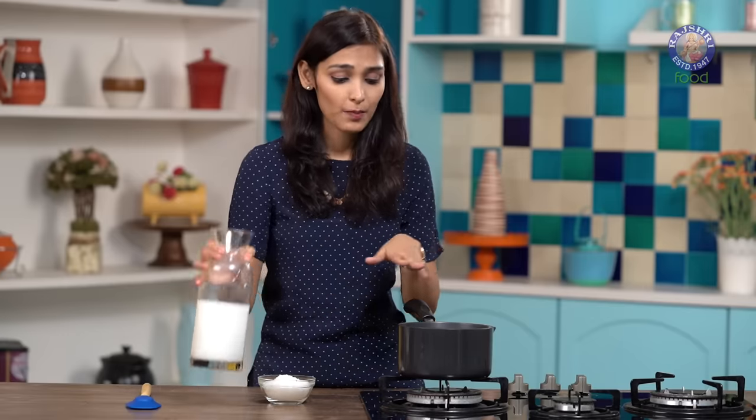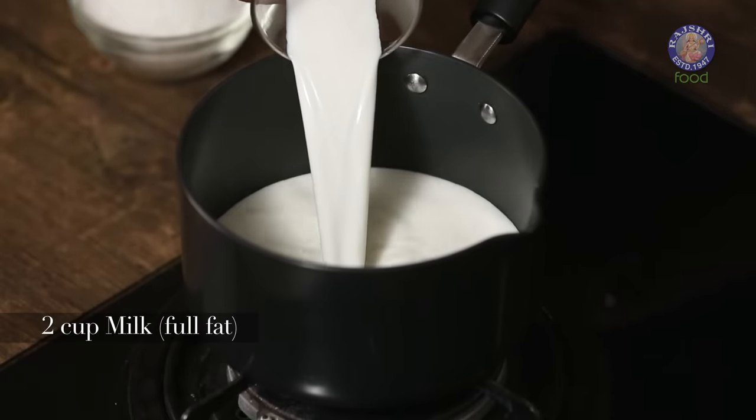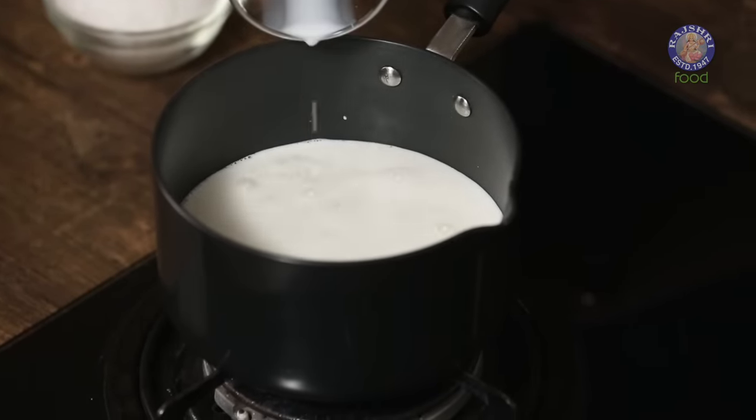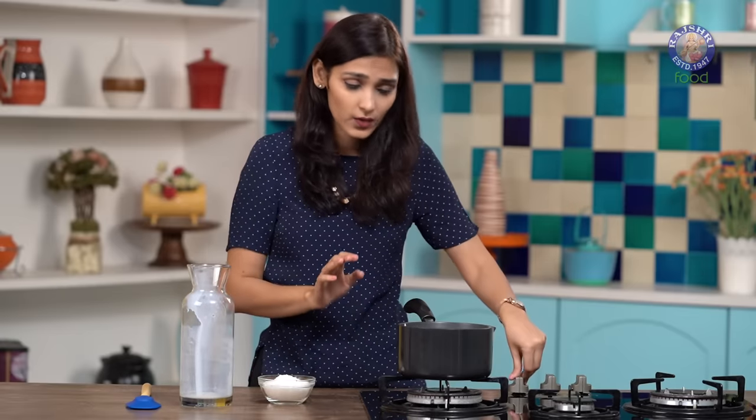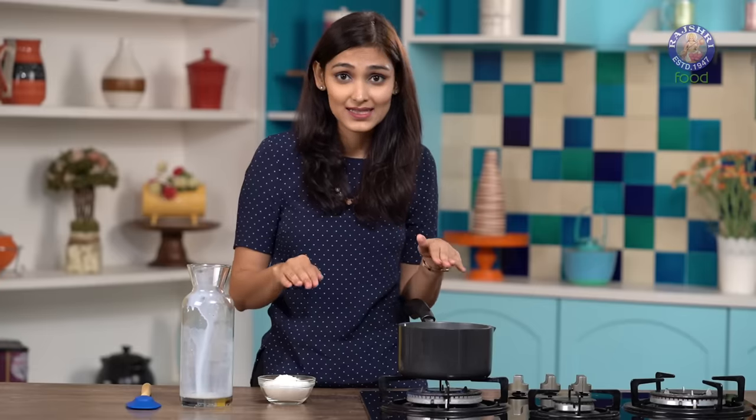Let's start by adding 2 cups of full fat milk to our pot. Switch on the gas at very low heat. This is to ensure that the milk doesn't stick at the bottom.